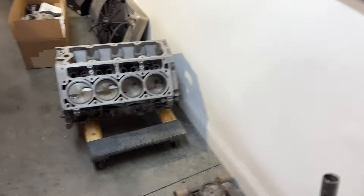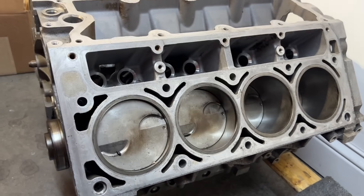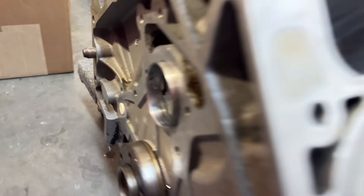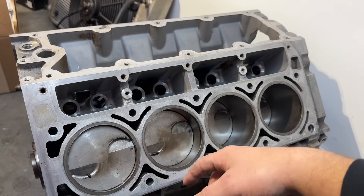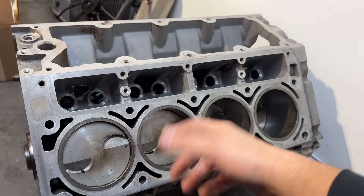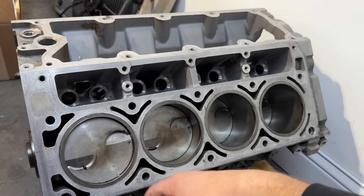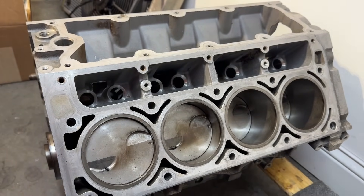Now, you may remember I pointed out this 5.3 short block — this is what I was going to use. This short block was out of the Caprice we built for Drag Week, and I had to pull it out because it pushed the rear cam bearing out. Original plan was to replace all the cam bearings, pin the cam bearings, and drop it in. If you're interested in pinning the cam bearings, just Google 'pin LS cam bearings' — there are some cool videos out there. But this is not going in here anymore.